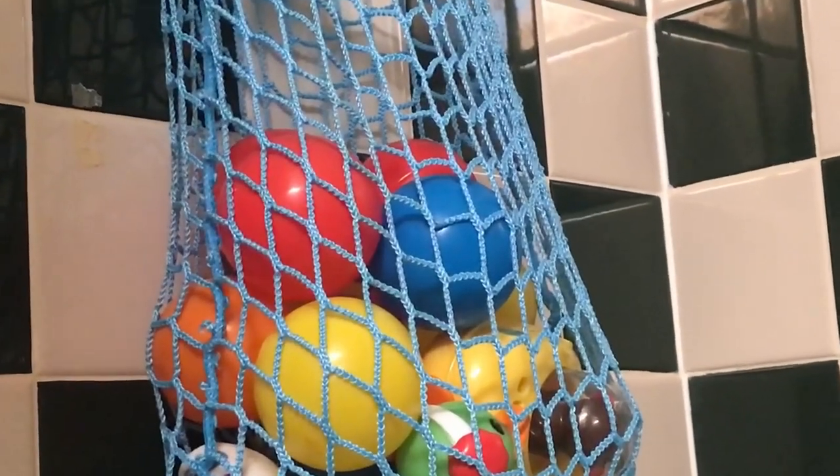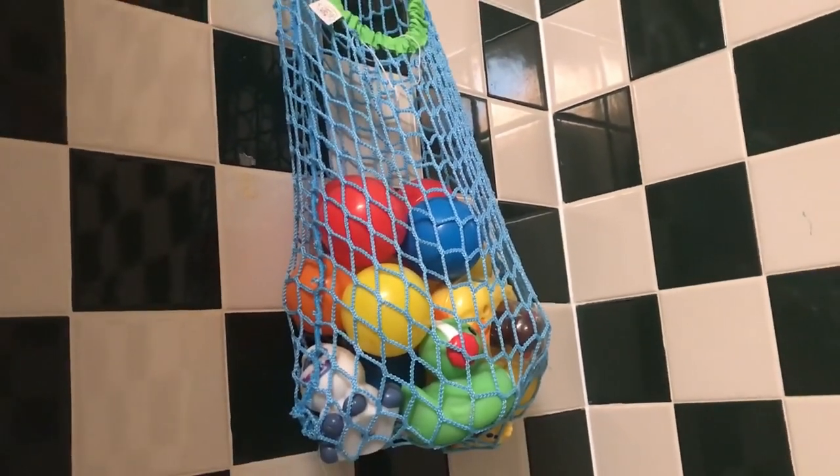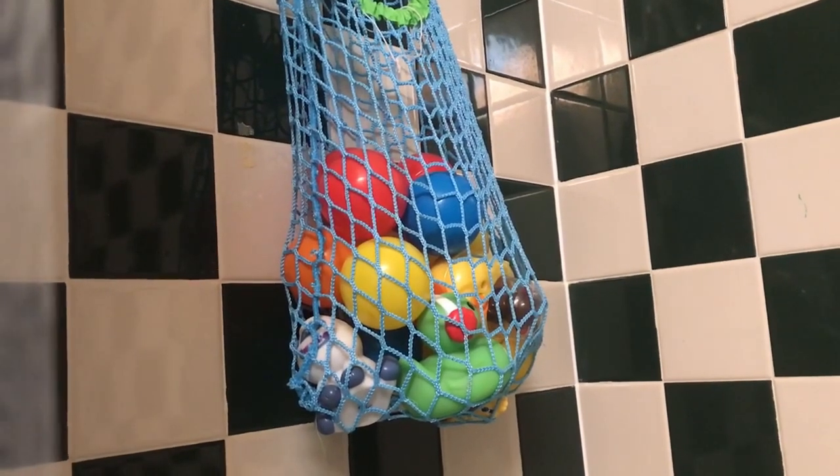I also have these blue balls that I put in his bath sometimes to play with. That's about how blue the water got.